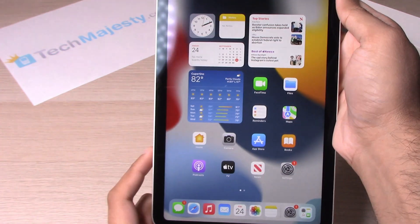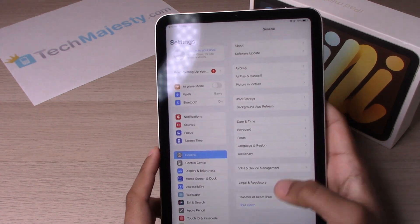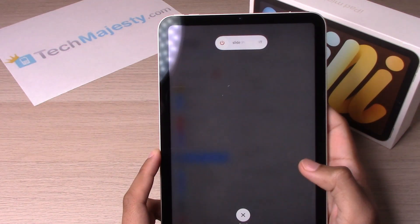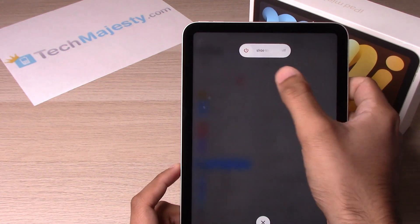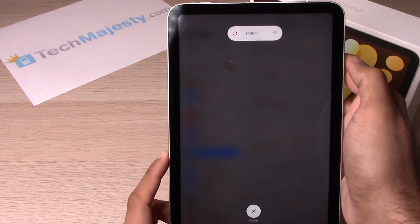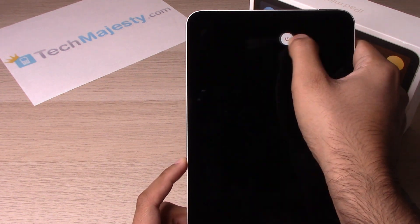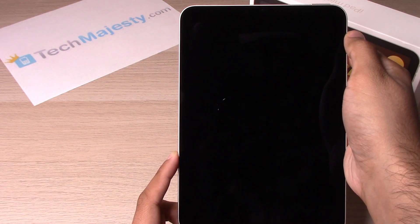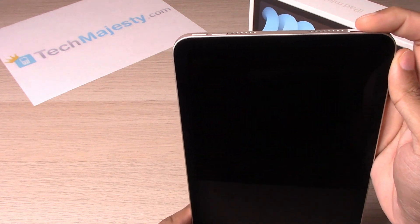The third way is to go into Settings, click on General, and you will get the shutdown option right there. You will go ahead and slide to power off.